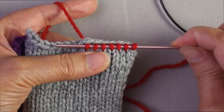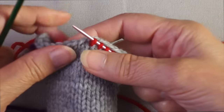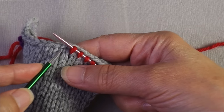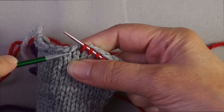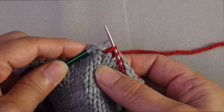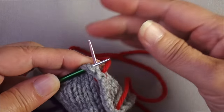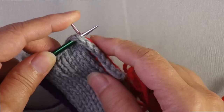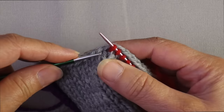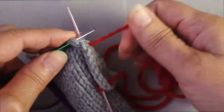Some people find this difficult to do, so you can introduce a second needle. You insert the left-hand needle through the center of the stitch, and now you have something sitting on the needle that's sort of like a stitch, so you can just knit it like you would normally. Stick your working needle through there and work it like a normal stitch. Some people will find that an easier process than just sticking the working needle through only.